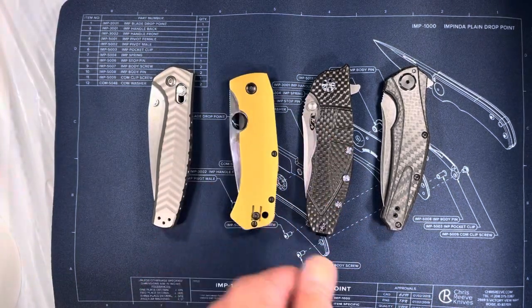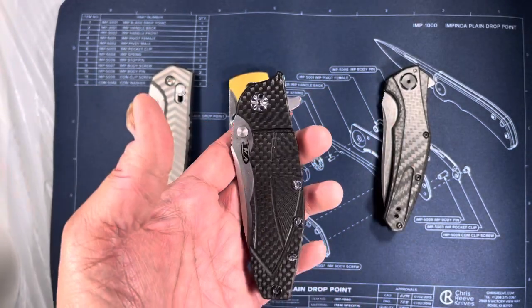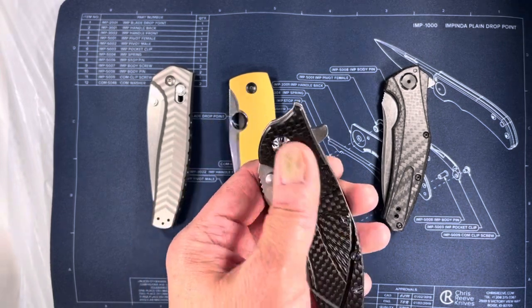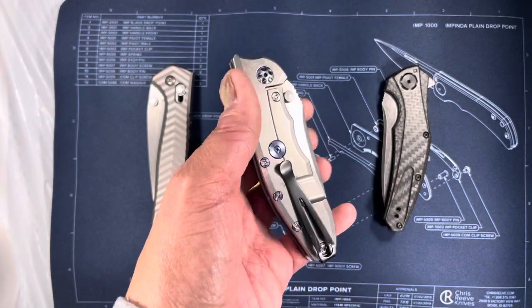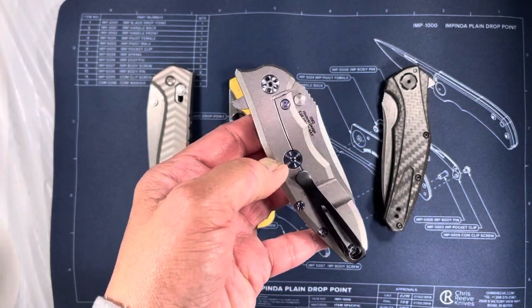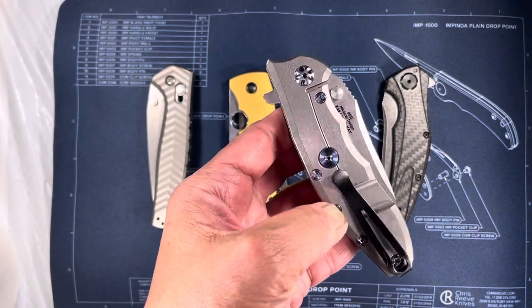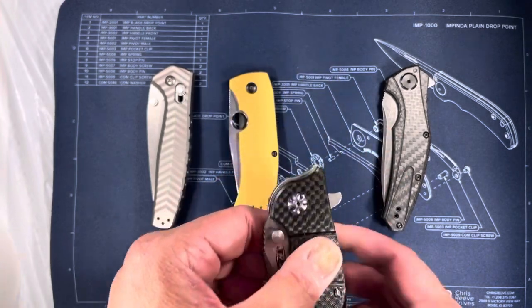The next one I bought on eBay. Someone got theirs customized with this textured carbon fiber with blue screws — it really looks nice. And then the over-travel stop, again with the blue, and the pivot screw being blue as well. It just adds a really nice touch, makes the knife kind of pop a little bit.